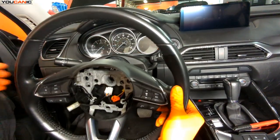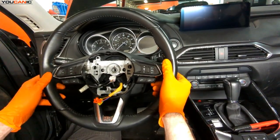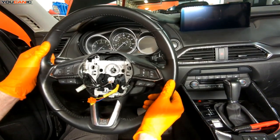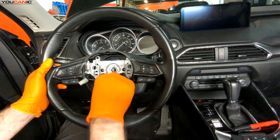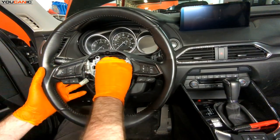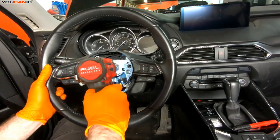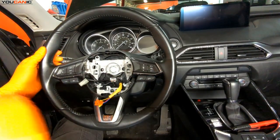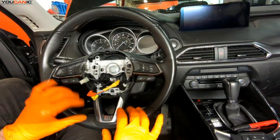Our steering wheel is ready to go on. Make sure you feed the airbag wires through the opening. Line up the mark we made earlier, making sure our clock spring stays in proper alignment. Make the electrical connection for the combo switches, then put in the large 21mm bolt and tighten it down good and tight. Now we're ready to put on the central airbag.